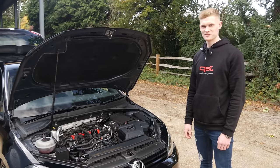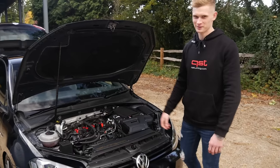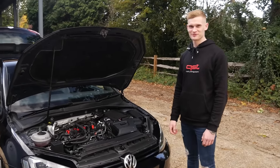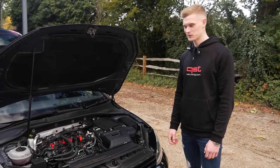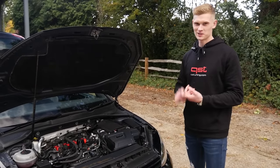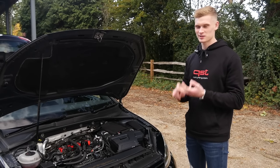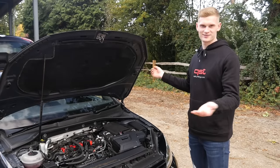Here he is, back on the channel again. It's the same day — I don't always wear the same clothing. It's been a long time coming to get this thing on the channel. It's an absolute weapon. It's been through many different phases in its life: stock, some tuning box development about four years ago, Stage 1 APR, Stage 2 APR, and now as it is now, as a bit of a monster.